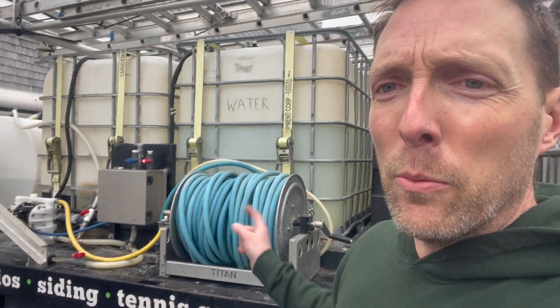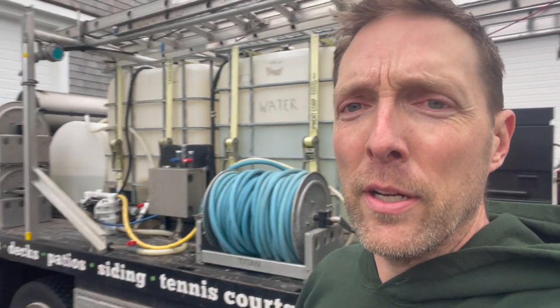All my hose reels are on the right side of the vehicle because far more often than not I pull up to the curb going with traffic, the job is on my right side, and I want my hoses going out to the right. I've got five Titan aluminum-frame, aluminum-drum hose reels. They're fine — I don't have any complaints. Good quality, they do what I need, and like everything else they're through-bolted to the wood bed of the truck.